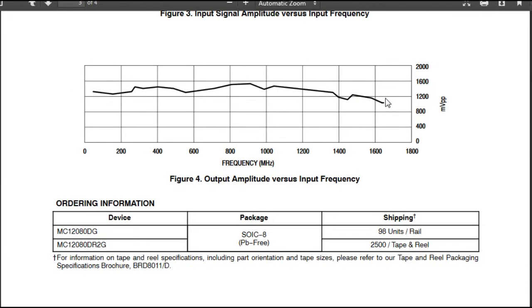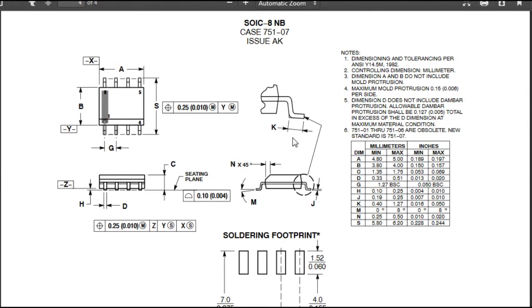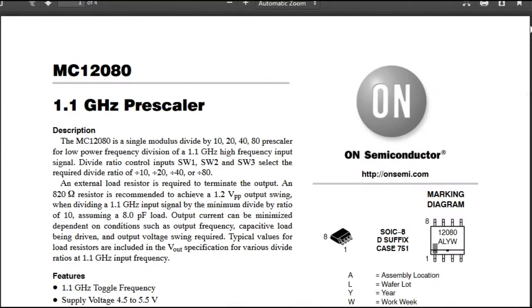Otherwise it looks nice — the frequency is fine, the package is SOIC8 which is fine. Let's use that for our design.